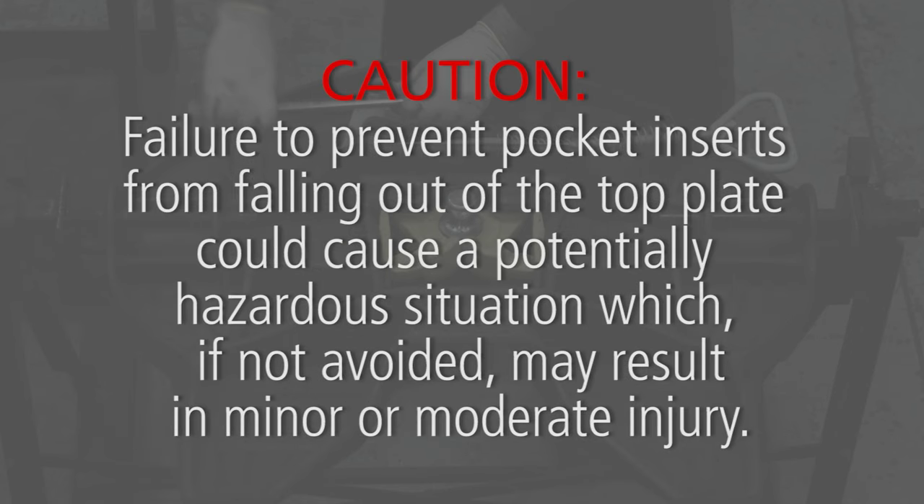Failure to prevent pocket inserts from falling out of the top plate could cause a potentially hazardous situation which, if not avoided, may result in minor or moderate injury.